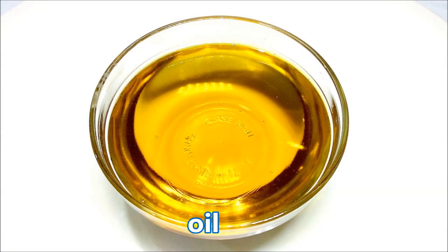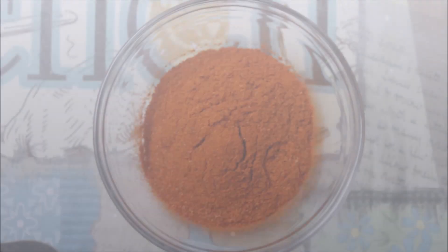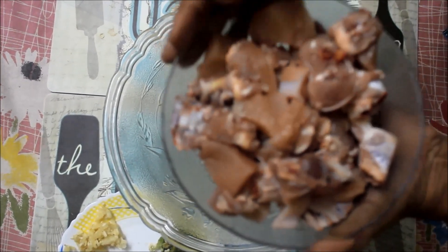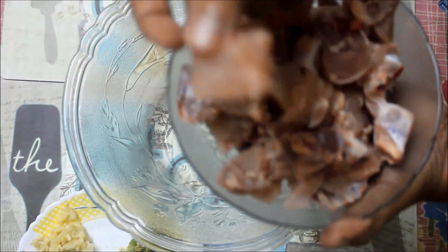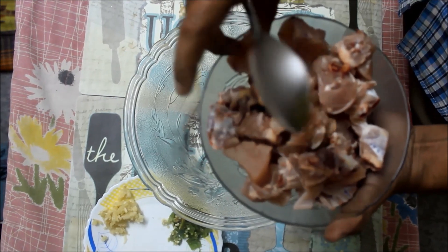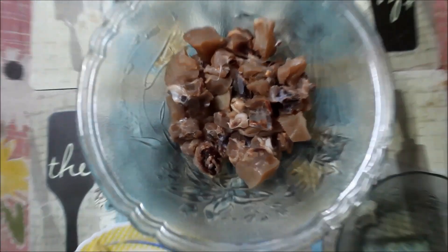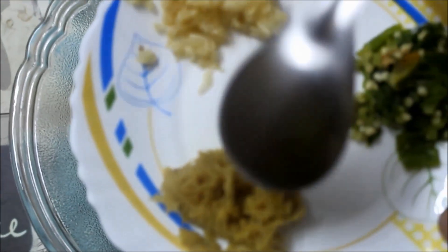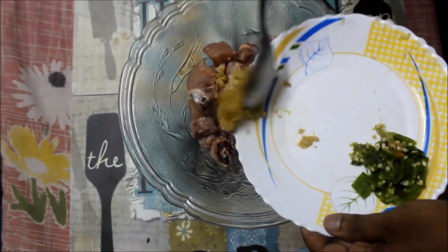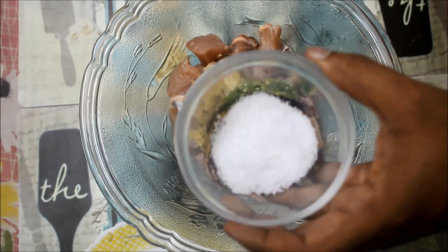I am going to eat this chicken. This chicken is a small piece of chicken. If you don't like it, you can taste it.